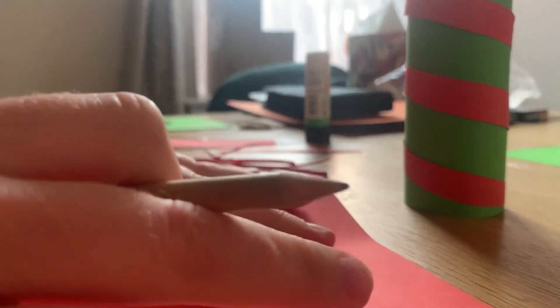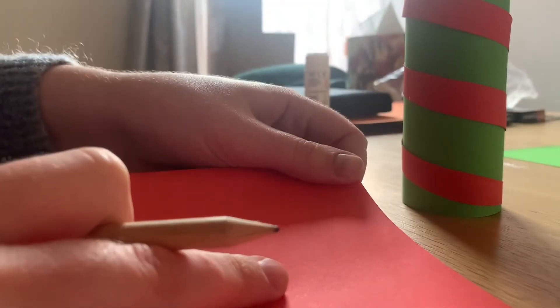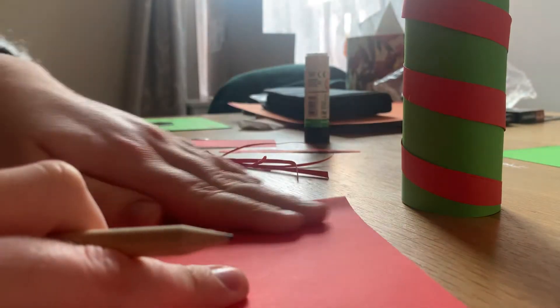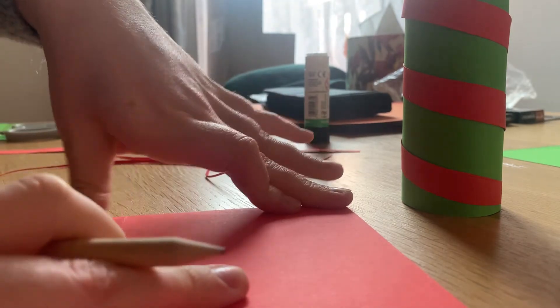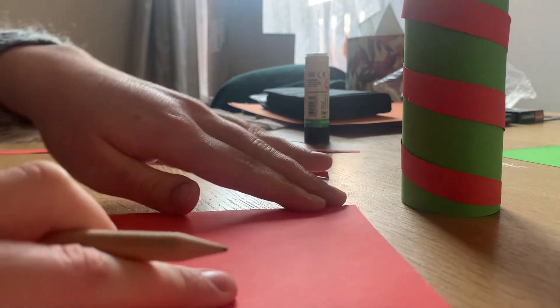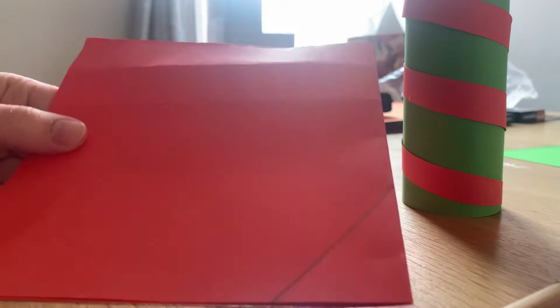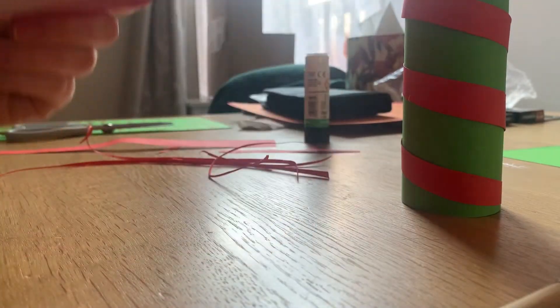Now we're going to make two arrow shapes with our red piece of card to stick at the top of our cardboard roll. Fold the piece of paper over and then draw a line to make a triangle shape in the corner — it should look something like that — and then cut both pieces of paper out.